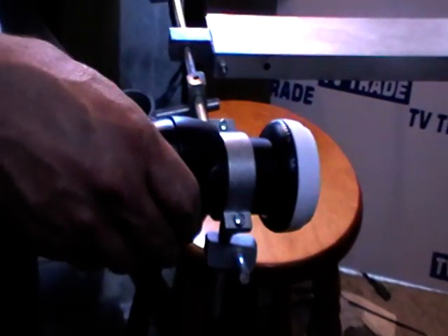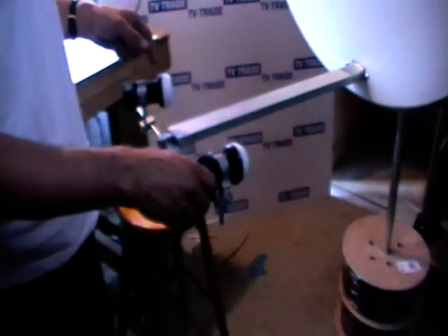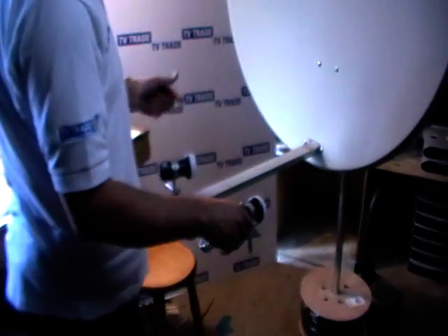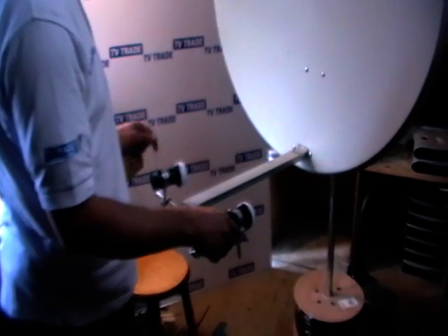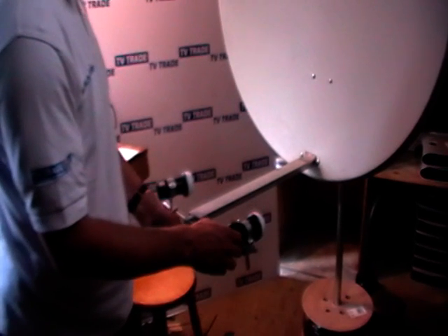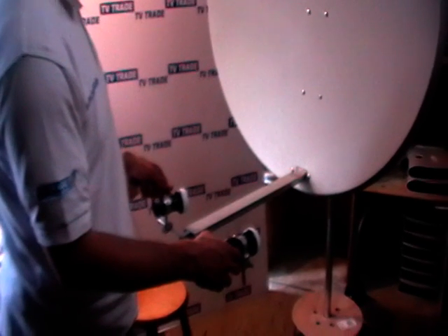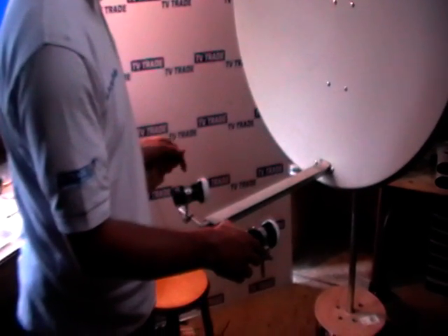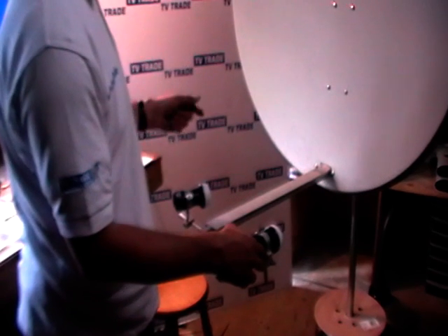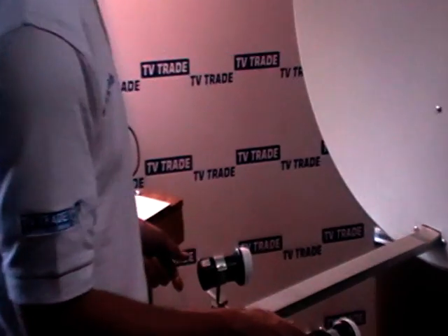We can repeat the process for the LMBs on the far side. We simply line up the LMBs to whatever angle we want, then use a satellite meter to align each LMB in turn to the various different satellites we want. We take a cable off each one into a DiSEqC switch. You'd only use this if you're going to use more than one LMB, but it gives you the option of two, three, or four LMBs off a single satellite dish. Hopefully you've gotten a good understanding of how and why you'd use this particular LMB holder and the basic installation steps.